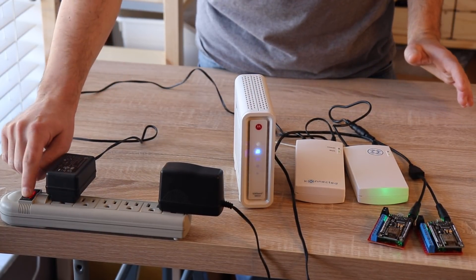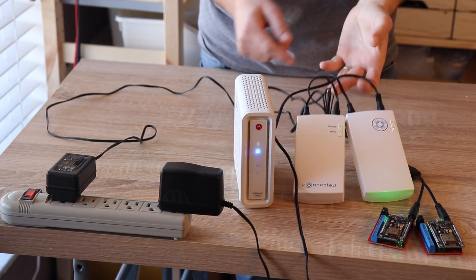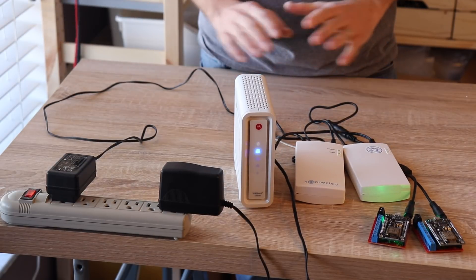When the power comes back on it's like nothing happened. They quickly recharge and everything stays powered without interruption.